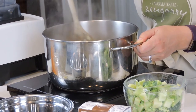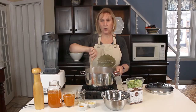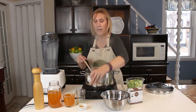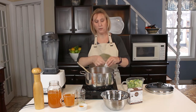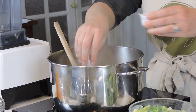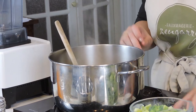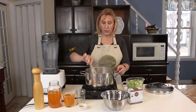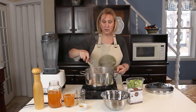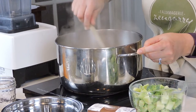Our onions and carrots have been cooking for about 3 to 5 minutes and they are starting to soften up. Now I'm going to add our garlic — that's about 3 cloves of garlic minced. You might want to turn down your heat just a little bit so that your garlic doesn't burn. I'm going to let that sauté for about 30 seconds.